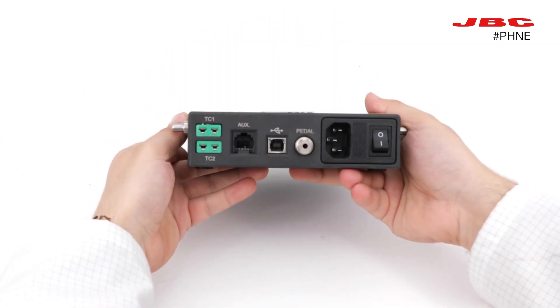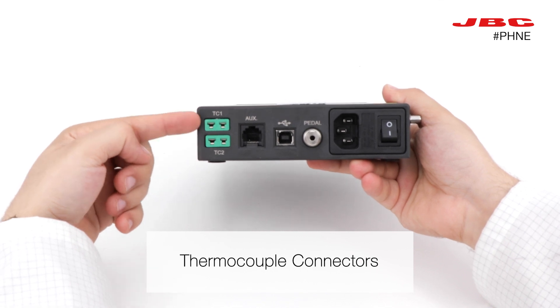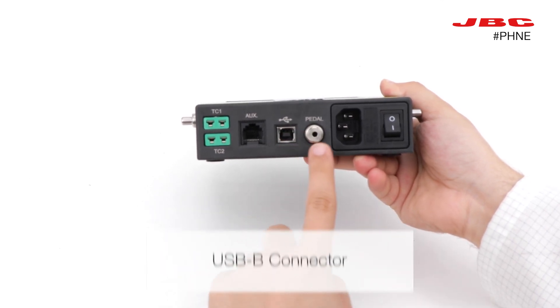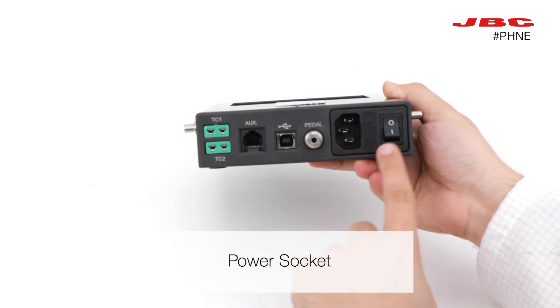On the front side, we find the connections. First, we see the thermocouple type K connectors. Then the console connector, the USB-B connector, the pedal connector, the power socket, and finally the main switch.